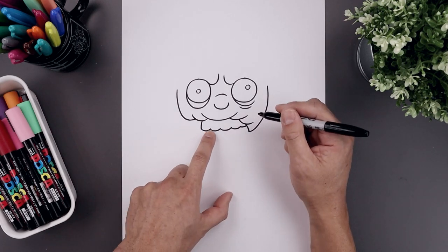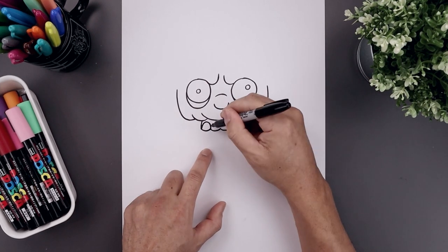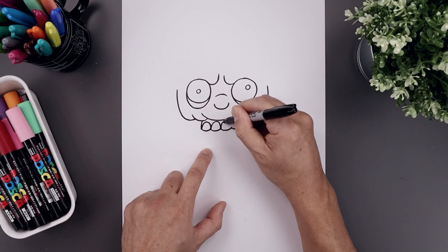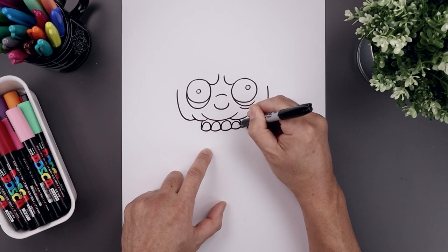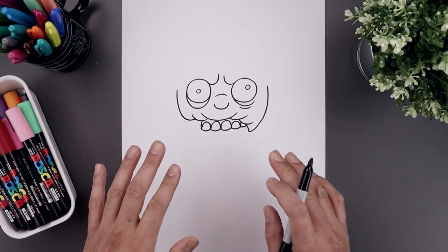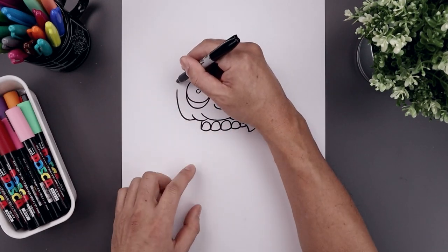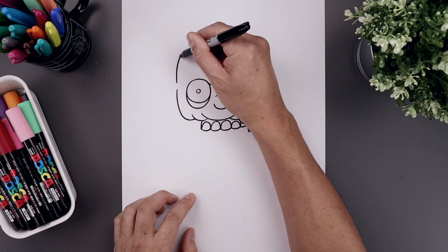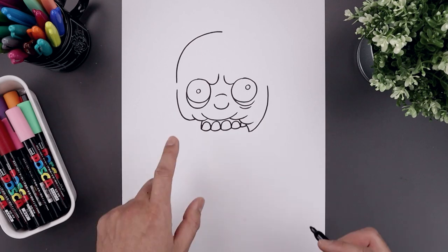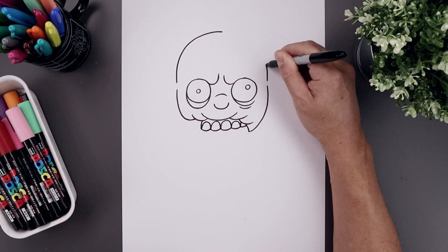Now you want to connect each of these points with a curve going up towards the gum line and then back down, just repeating this all the way across towards the right. Now before we finish off the lower jaw, let's move back up and draw the top of the head. On the left side, let's leave a gap — curve this up and then bend that in towards the center of the head. Let's line this up over on the right side, go up and then in.